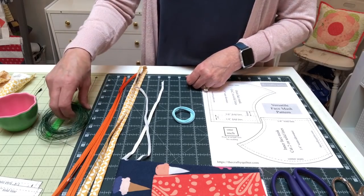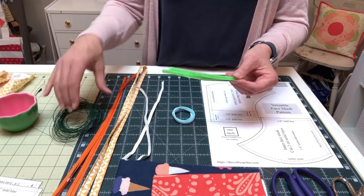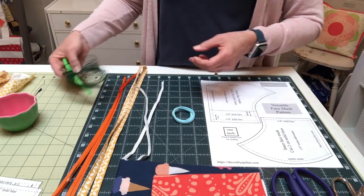Optional nose wire materials include pipe cleaners that you can find at the craft store, florist wire, gardening wire, twist ties, or a paper clip would even work.